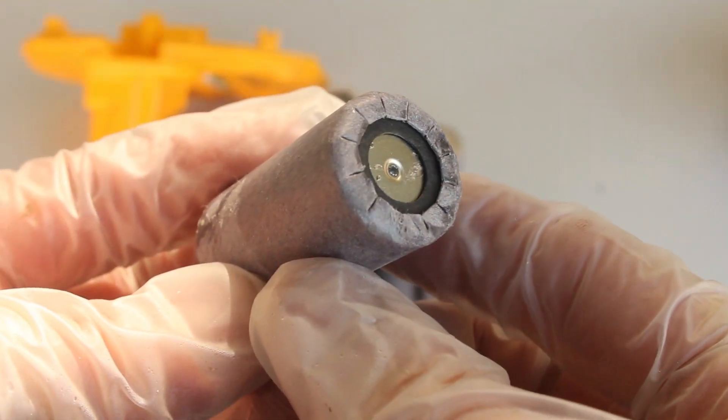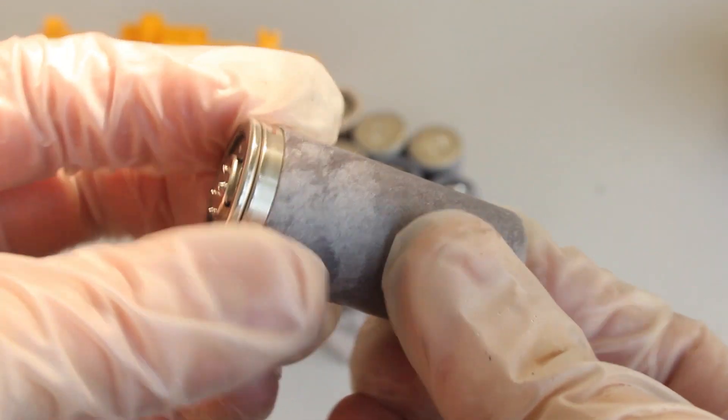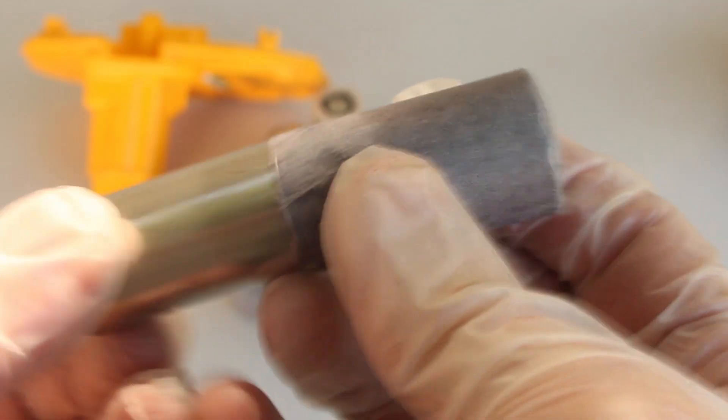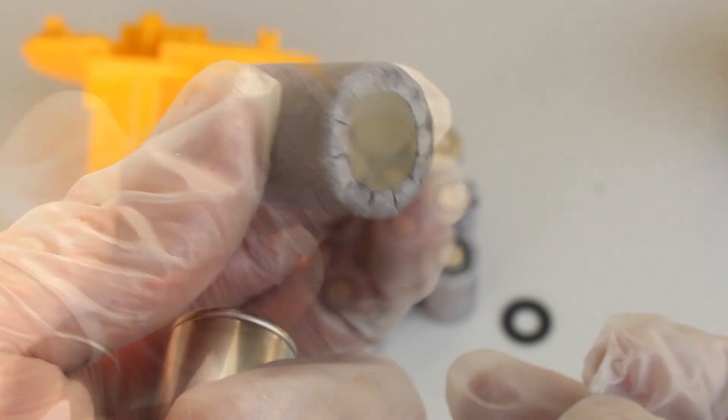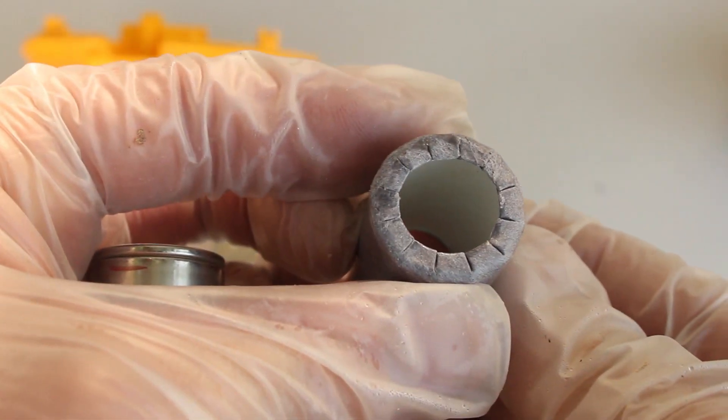They're just over 1 volt each, and some of them are still good, but it's actually the casing that I'm after. The battery easily pushes out, leaving me with a clean casing that should work great for the body of my smoke flare. It even has a flat bottom that'll come in handy later on.